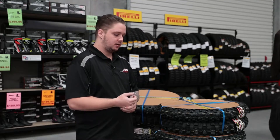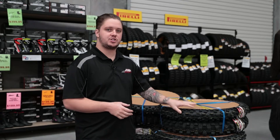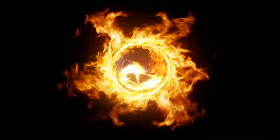We do have a bunch of different sizes, so come down or jump online. They are a bulky item so there is shipping to get them sent out, but if you do come in and bring your wheels, we can actually fit them up for free for you.